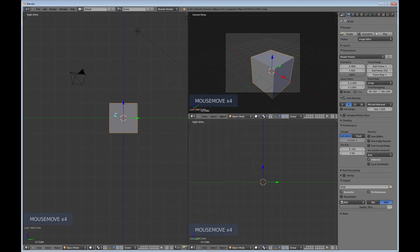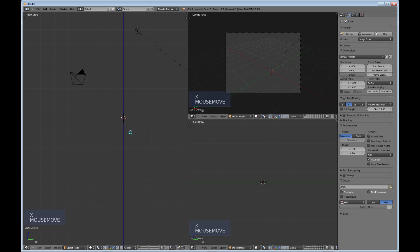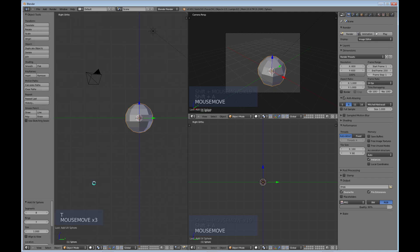If you have the default cube, hit X and delete it. Then do Shift+A, go to Mesh, and create a UV sphere. Go into your Tools menu with the T key and use eight segments and seven rings — if you have the default it's something like 32 and 16, but we're going to use eight and seven. While it's selected, go ahead and make it smooth shading.